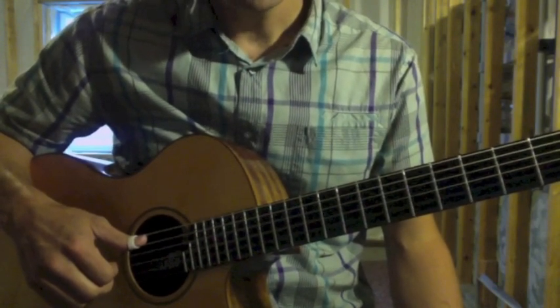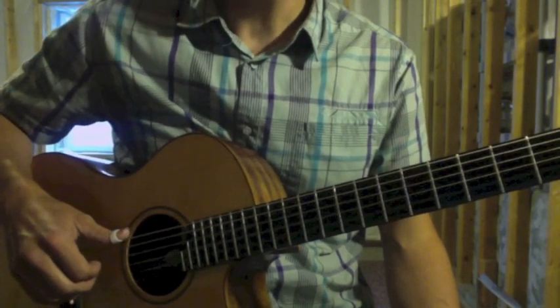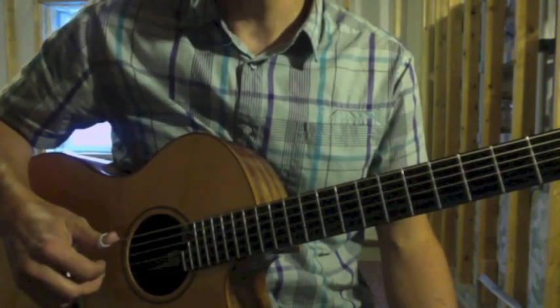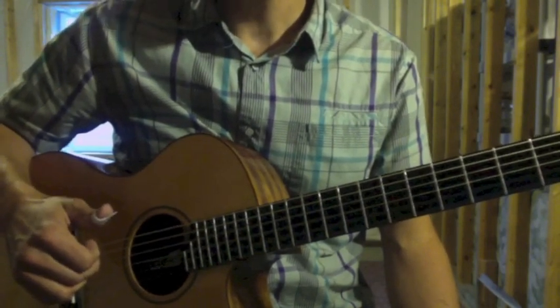There are also arpeggios used in the intro. The arpeggio used in a couple of places is: thumb on the sixth string, thumb on the fifth, index finger on the fourth, middle on the third.